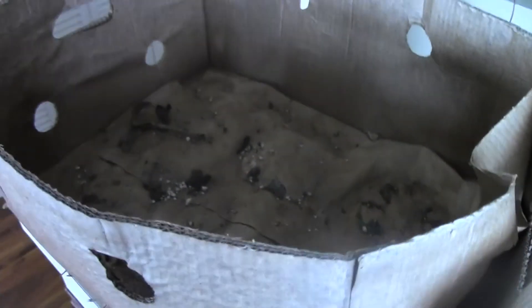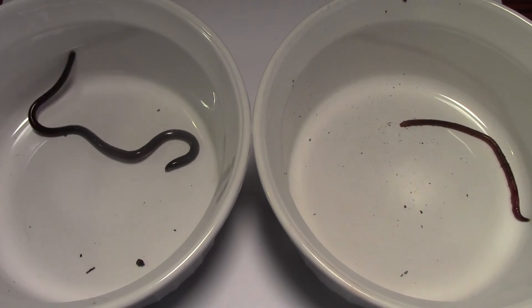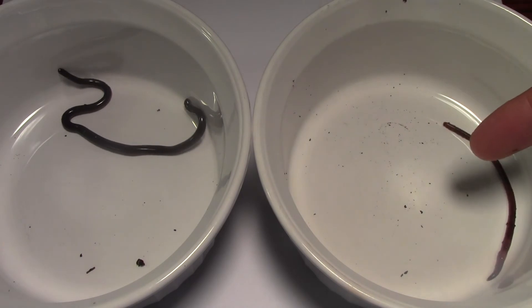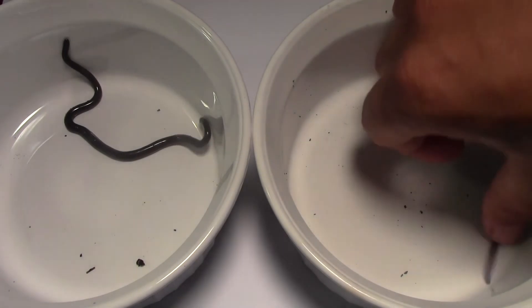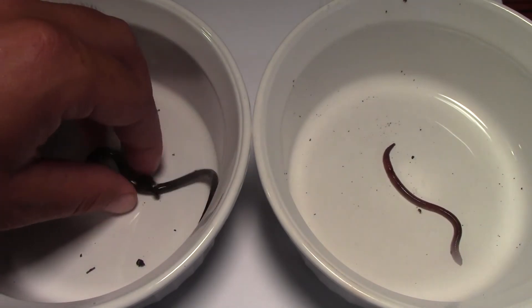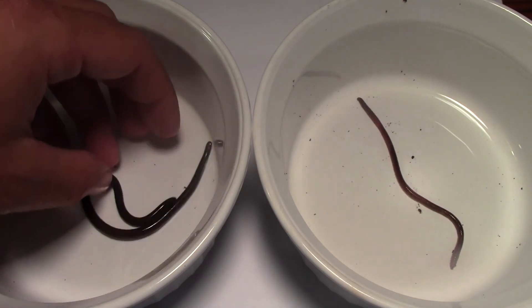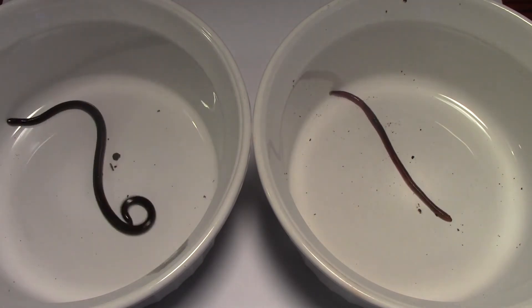I want to see what other animals are inside this box before I throw it away. Here we have, side by side, the worm snake and an actual earthworm. This is the earthworm over here, and this guy is the snake. Watch how they react when you touch them — same writhing chaotic motion that you see earthworms do all the time.